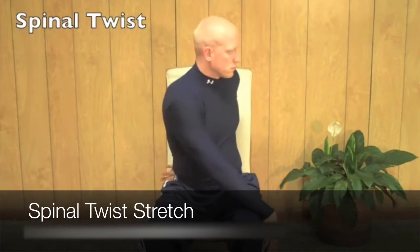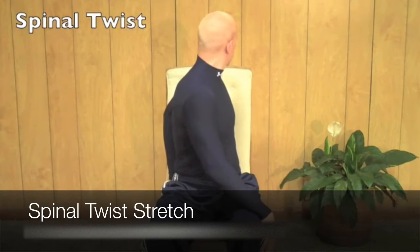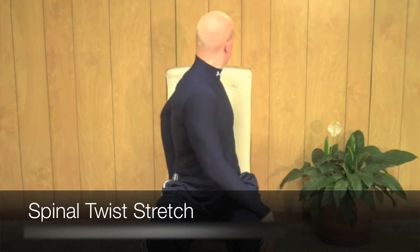Sit on a chair with your feet shoulder width apart. Bring your left arm behind you and place it on the chair, and bring your right arm to your left knee. Using your left hand, push your body so that it is stretching your spine.